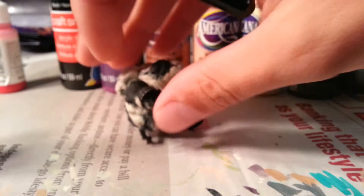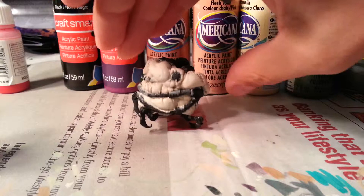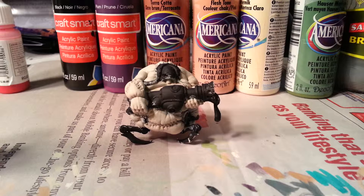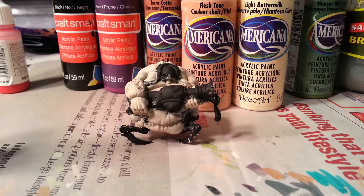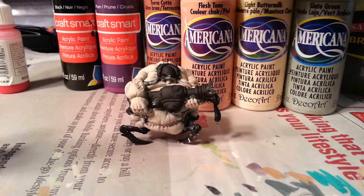But the great thing about painting fleshy models is that all those little variations in tone that you can't hide just make him look more organic. He's already got a base coat of flesh tone, buttermilk, and slate green, which is one that I use on pretty much all of my Krix models. It's just kind of the Krix color for me.